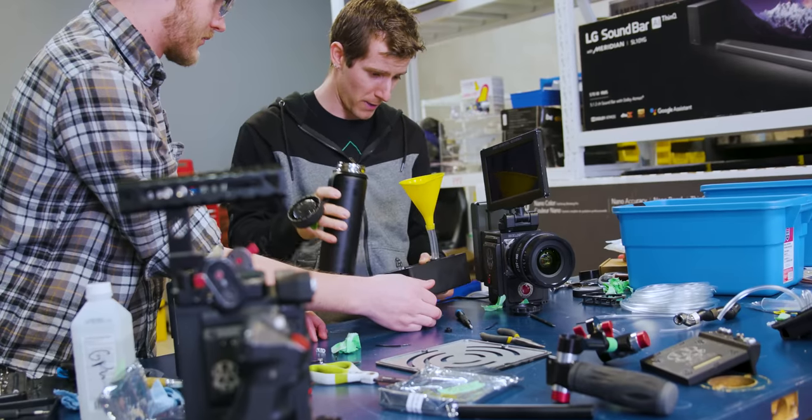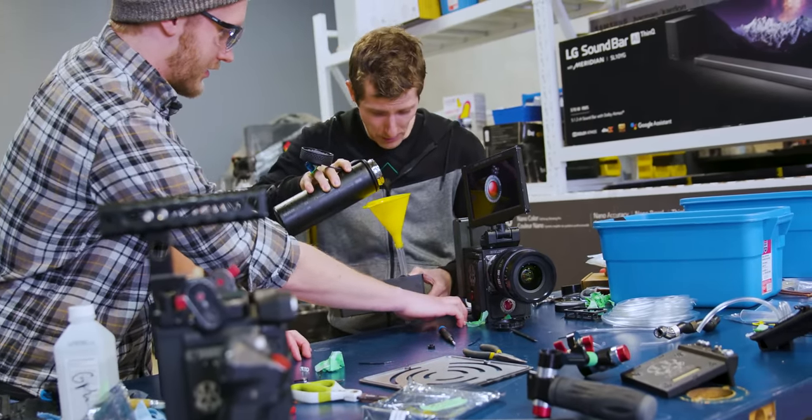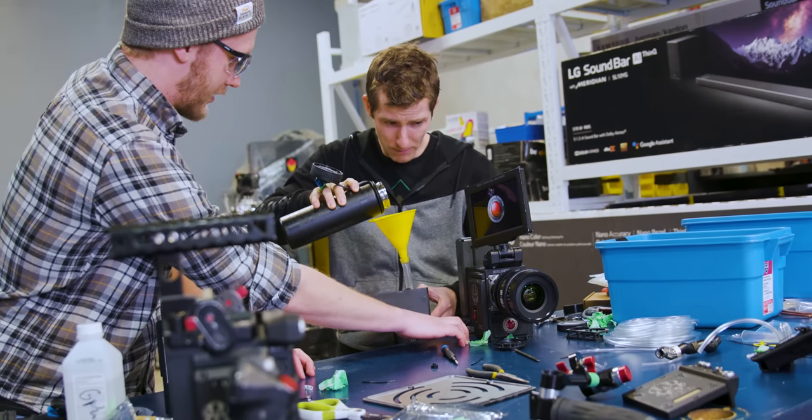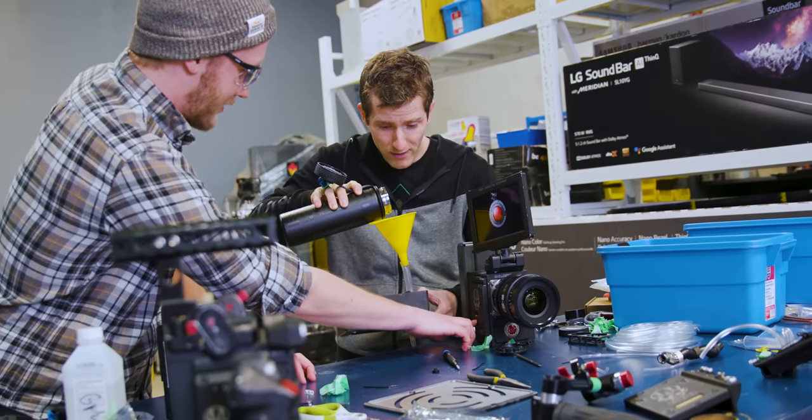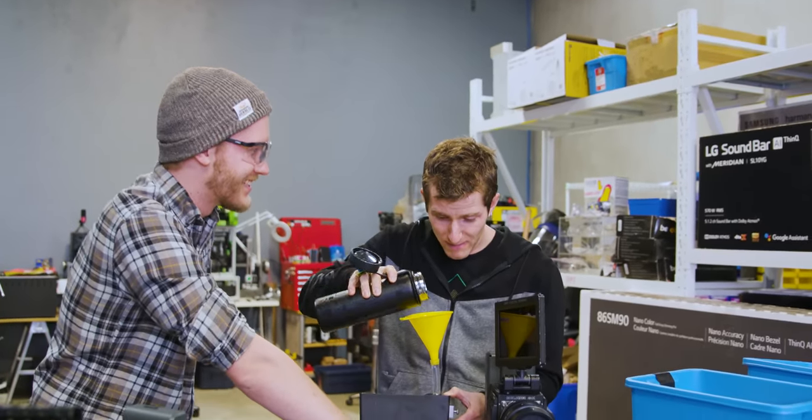Oh crap. Power it off! How do I power it off? You hold it. I don't want to burn out this pump. The pump's not pumping. Well, it's not dead yet.